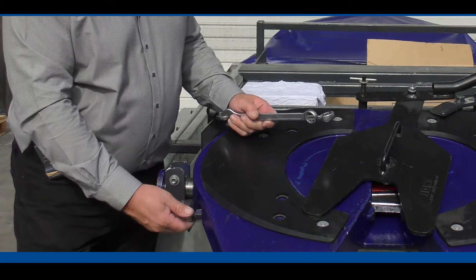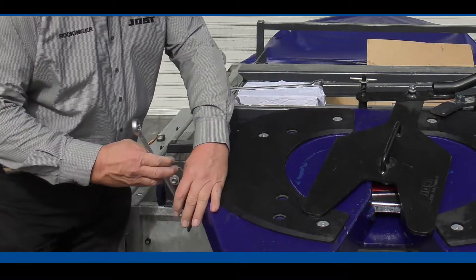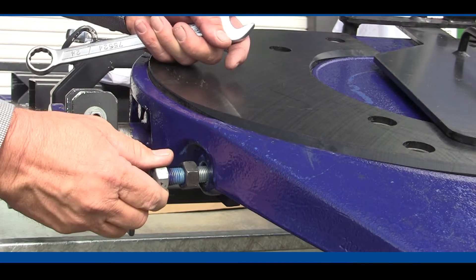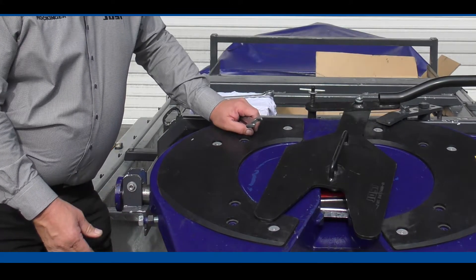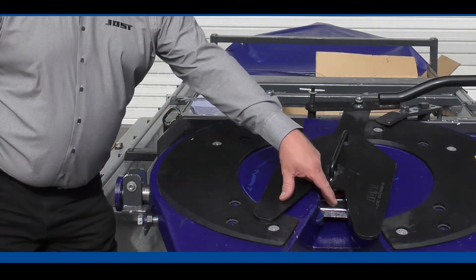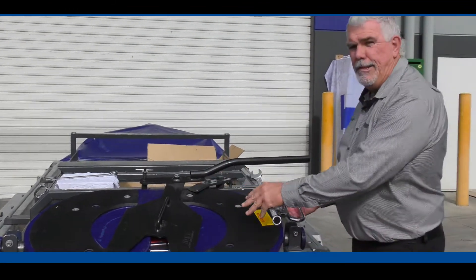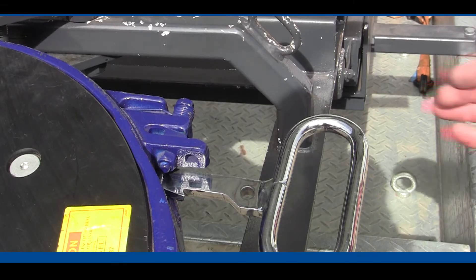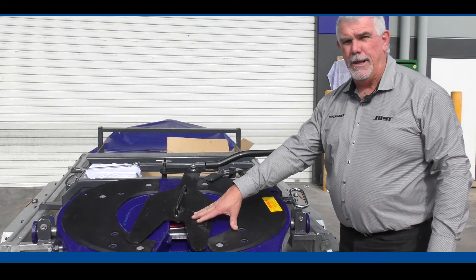Once we've undone that lock nut we wind the adjuster bolt out until it comes loose. At this point we've taken the adjuster bolt away from the end of our lock bar. It's always a good idea once you've loosened that adjuster bolt off to just give the handle a bump in, to make sure it is all the way in hard behind the lock jaw.